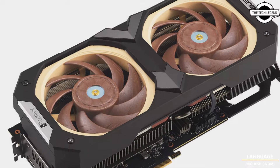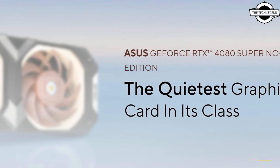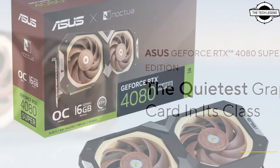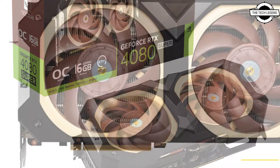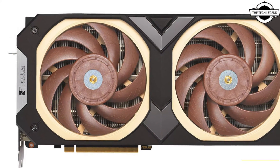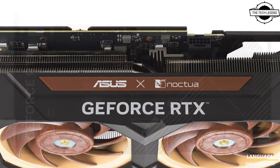The graphics card comes with factory overclocking settings, offering a base frequency of 2610 MHz and an overclocking potential up to 2640 MHz. It incorporates dual BIOS technology for adaptable performance profiles and zero noise technology for silent operation under no load.